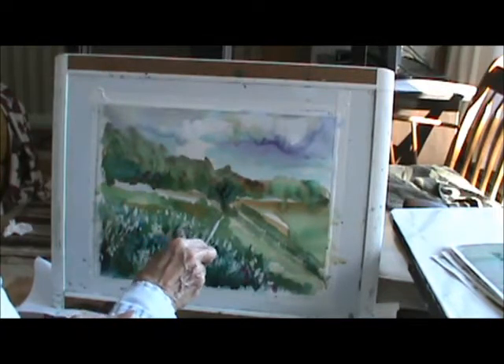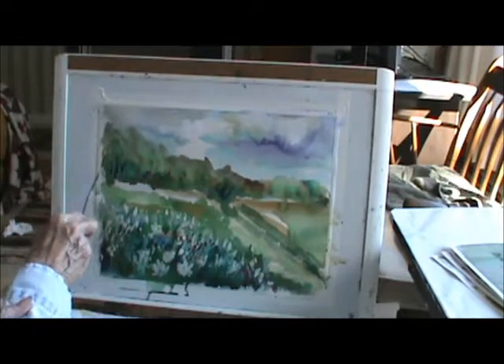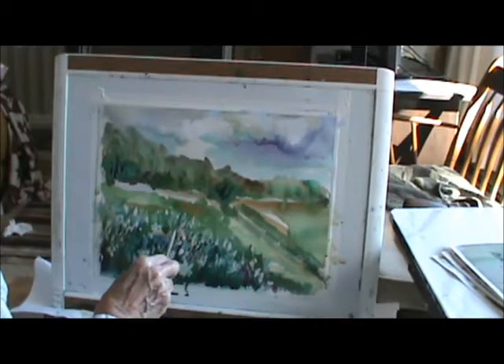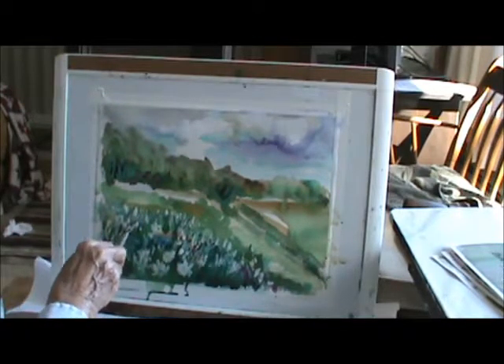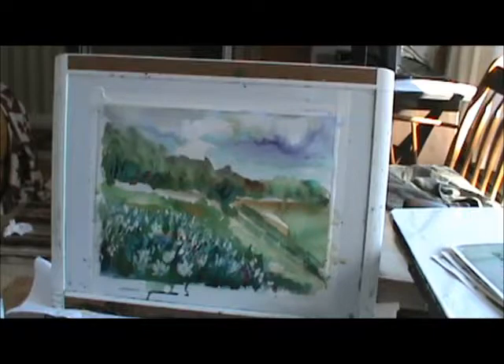Put a little more dark over here, maybe in here too. I think I'm going to leave that right there. Still bringing some of these in here, sending those back a little bit. Those beautiful Queen Anne's lace — I don't know where the name comes from, but when you look at them, they have a lacy feeling.